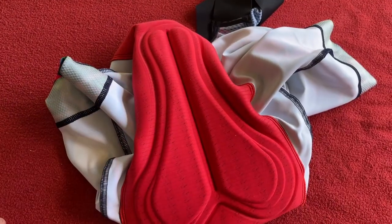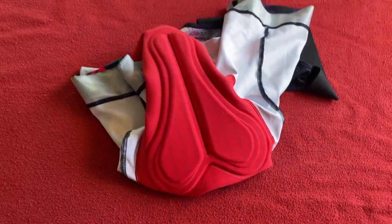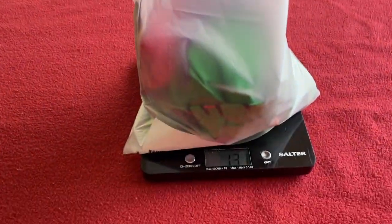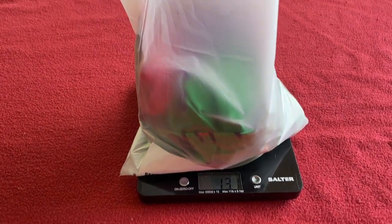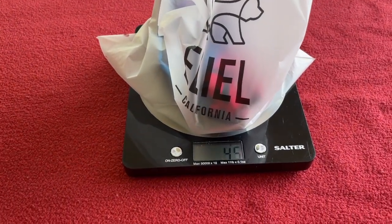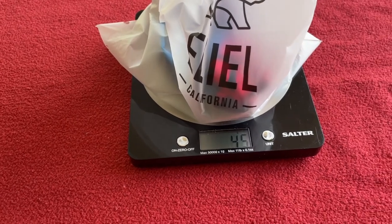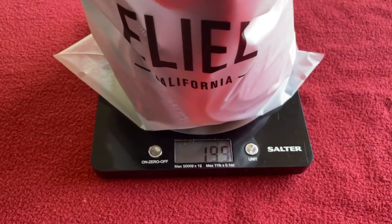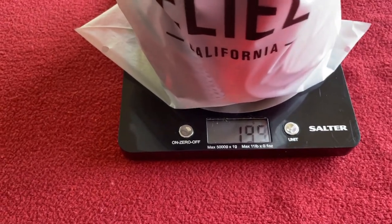What we'll do is weigh them and then try them on. The bag weighs 10 grams, the top weighs 120 grams, the arms weigh 35 grams, and the bibs weigh 189 grams.